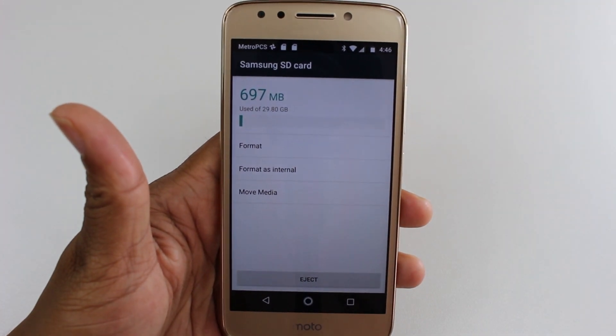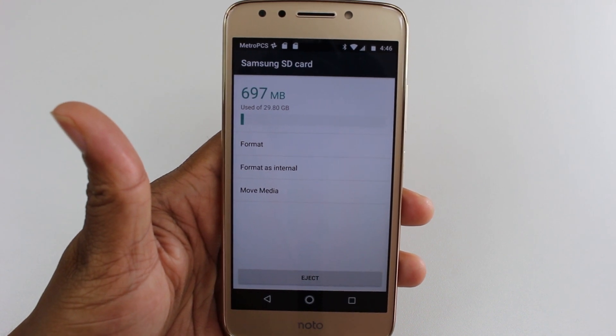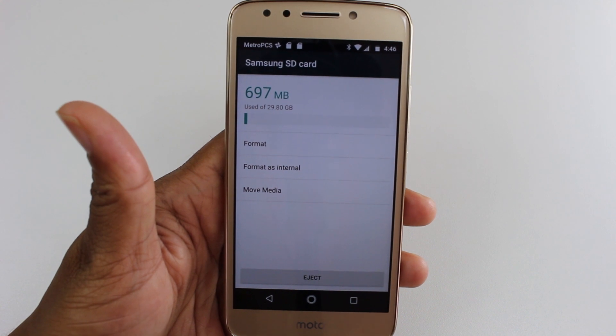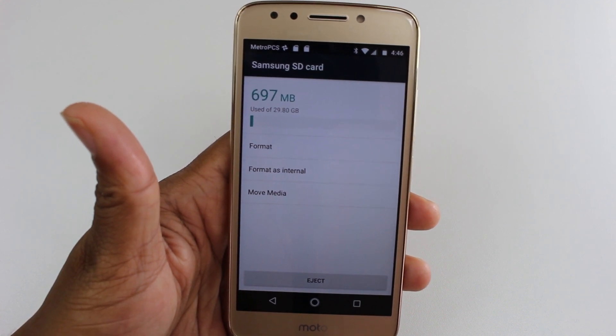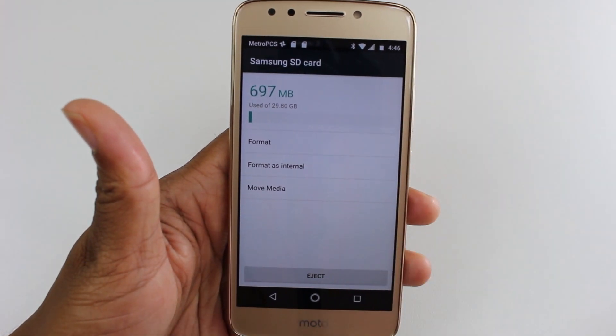Disclaimer before you do this: it is going to erase everything off of your memory card and you will only be able to use it for this phone. So if you have other important things on it — pictures, music, or other files — transfer those to your computer first, because once we hit Format as Internal, it will erase the memory card.